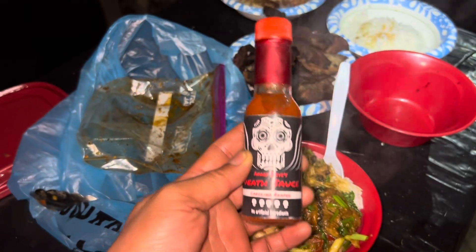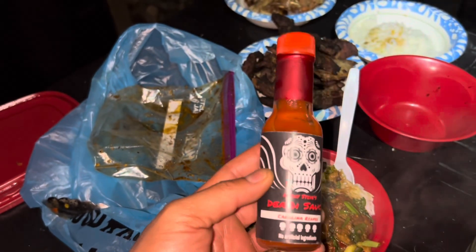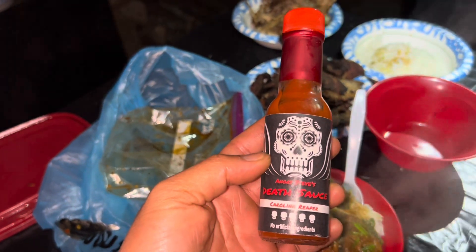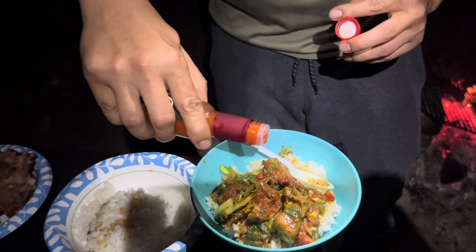I'm going to put some more hot sauce in here. This is from a friend, Steve — he gave it to me to try it out. Homemade Carolina Reaper hot sauce. It's hot!